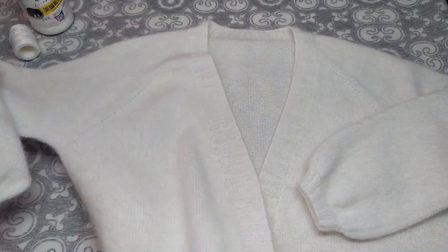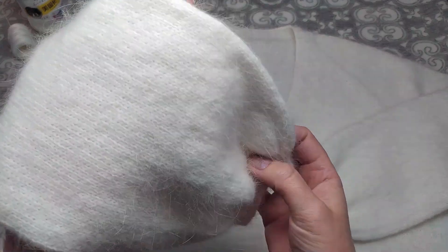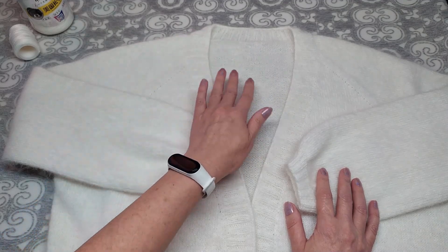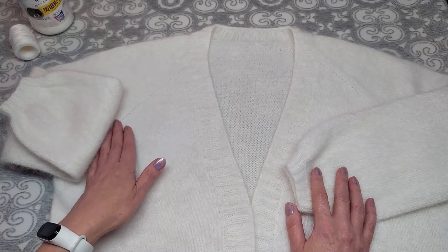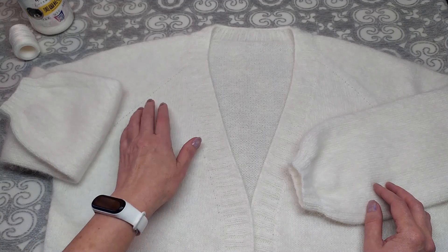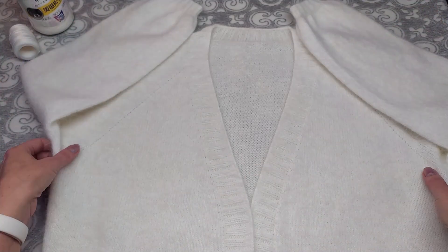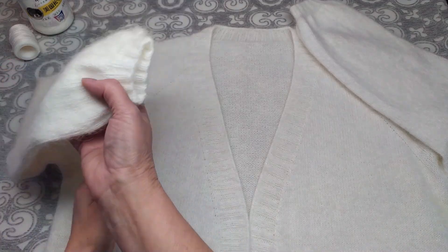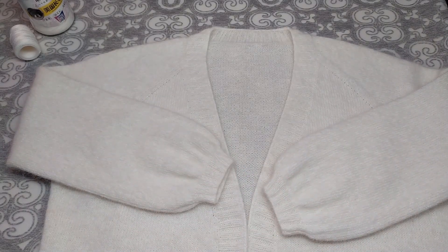На этом вязание кардигана закончено, стирку я уже рассказала в начале видео. Для большего размера горловину можно набирать на 51–52 сантиметра и вязать кокетку с прибавками по реглану до нужной ширины — просто вязать больше рядов с прибавками. Для меньшего размера — меньше рядов. Ширину замерять с учётом подрезов, которые тоже добавляют ширины. Если остались вопросы — задавайте, вяжите с удовольствием!